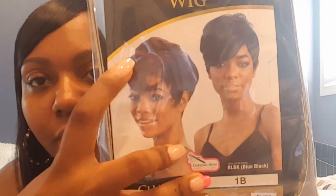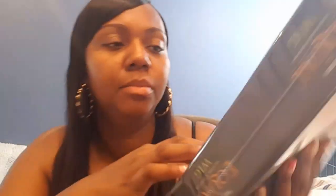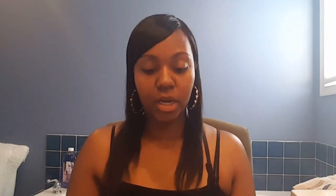I have so many of them. This one for example is another Freetress Equal wig — her name is Charlie. When I say I love some Charlie, I love some Charlie. This one right here is blue black and this one is 99j. You probably can see the red now but you can't really see the blue black. The color I have is 1b. Her name is Charlie.